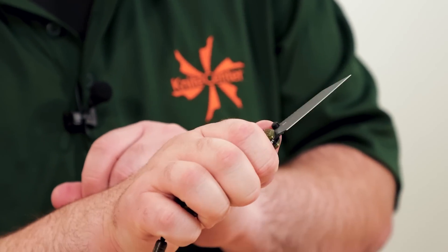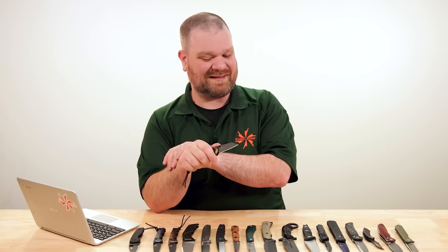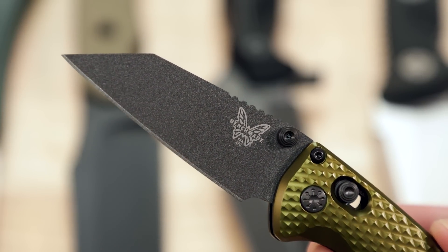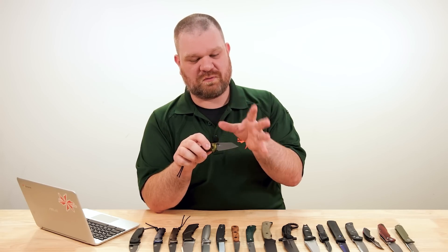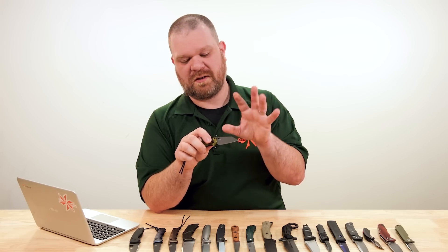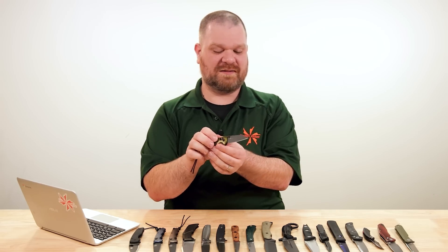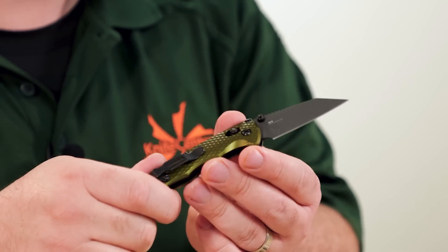I find it very comfortable. In similar philosophy to the CRU-WEAR on the Lil' Native, we've got M4 blade steel on this Benchmade. Not quite as tough as CRU-WEAR, but it should hold an edge a little bit longer. In practical use they kind of occupy a very similar niche at least in terms of how they're applied on this size folder — you've got good toughness and good edge retention. M4 should be probably less stainless than CRU-WEAR, though neither of them are truly stainless.